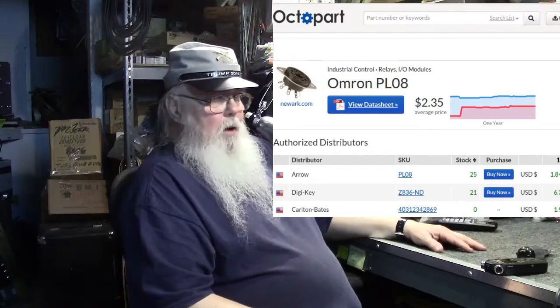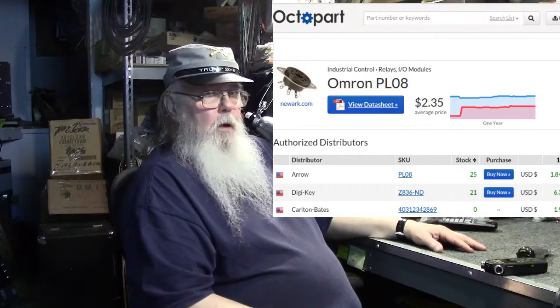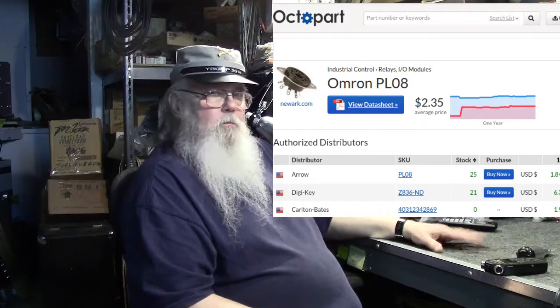For power tube sockets, Willy recommends relay sockets over standard tube sockets. Omron, a Japanese company, makes a dynamite octal relay socket that is still-mountable inside a chassis and drops right into Marshall-style amp holes. For Fender chassis, you'd need to hog the hole out a bit, but the fit is otherwise excellent.